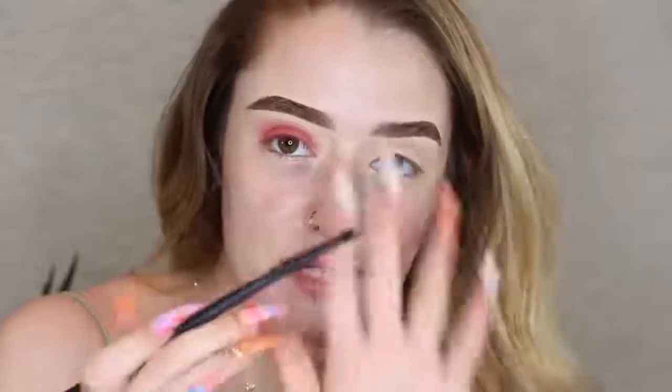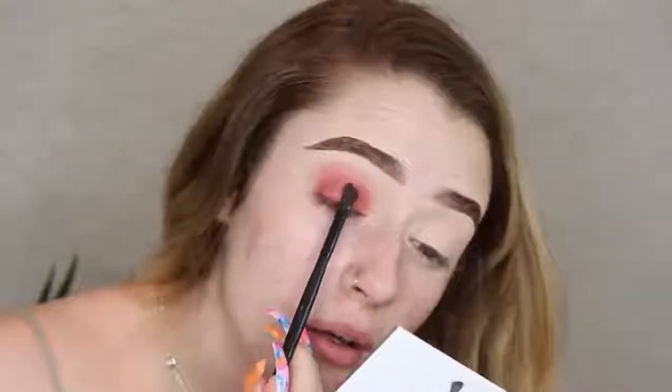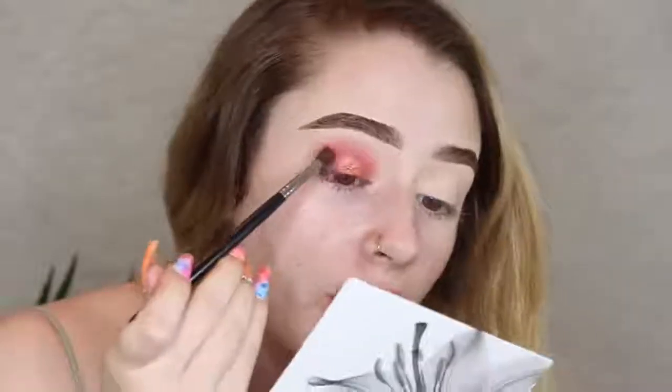I'm just gonna take a little flat shader brush, spray it with some setting spray, then dip into this coppery red shade called Zia. Wow, this shade is so pigmented! I'm just gonna press this right onto the lid — I'm gonna focus it in the middle and blend it upward. We're kind of doing like a halo eye, and then I'm gonna dip back into Bay and apply some more in the inner and outer corners.